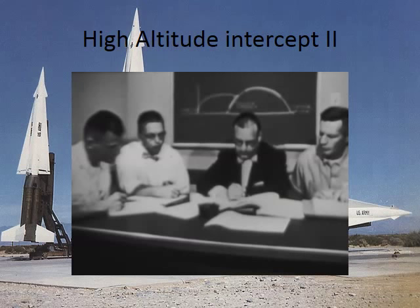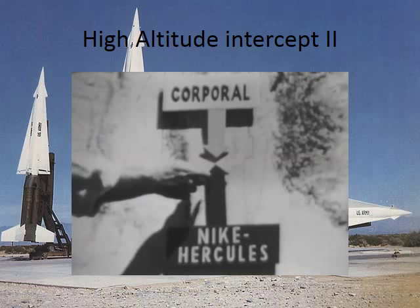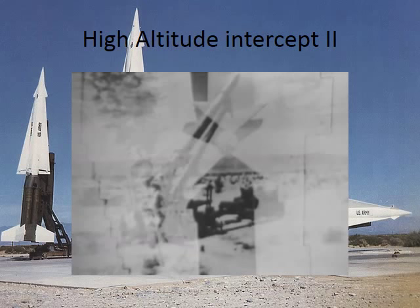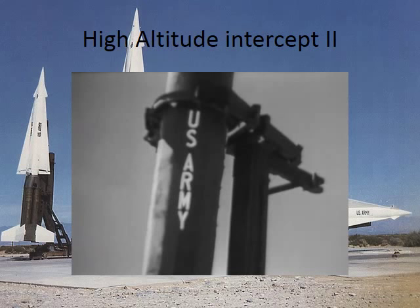Tests of the improved Nike Hercules system are currently underway at White Sands Missile Range to prove its technical capability of intercepting ballistic missiles. The test you are about to witness is the intercept of our early — The Corporal, which is a field army type ballistic missile, stands 45 feet high. So I was right — it is a ballistic surface-to-surface nuclear missile.